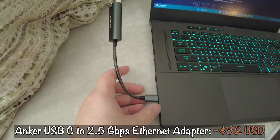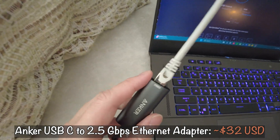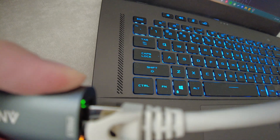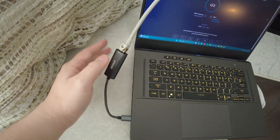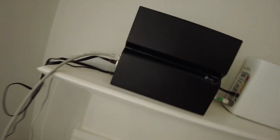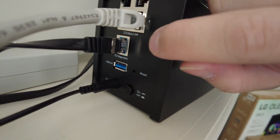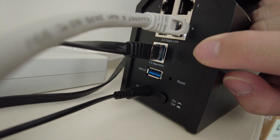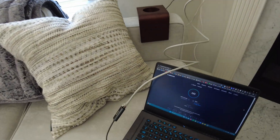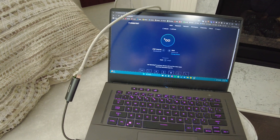I ordered an Anker USB-C to 2.5 Gbps Ethernet adapter just to verify I'm actually hitting the advertised speed on my AT&T fiber plan. It's connected to the back of my router and is 2.5 Gbps LAN compatible. Now let's run a speed test.